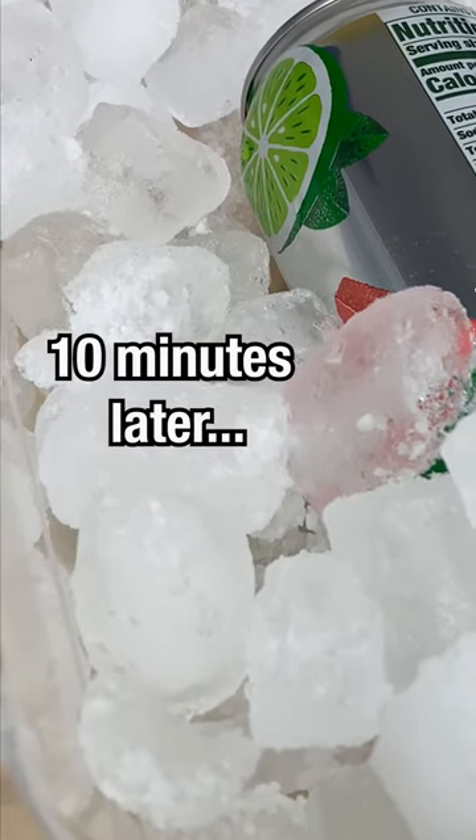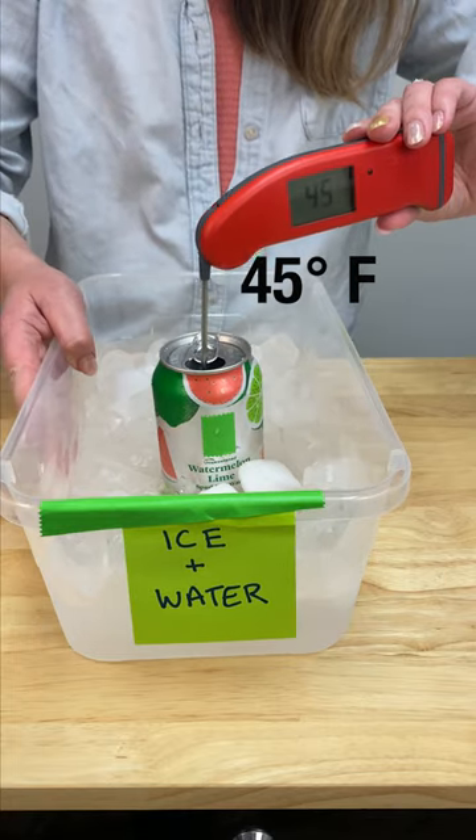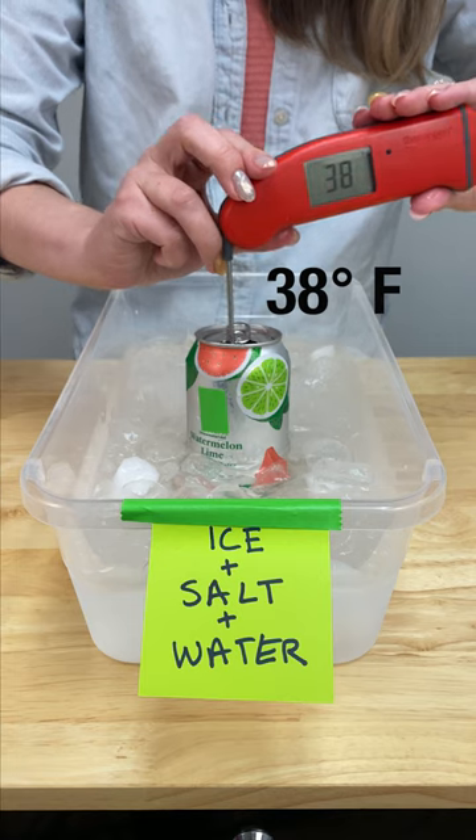This is why you might put salt down on your driveway to melt ice in the winter. But in the summer it means you can submerge your soda cans into a bath of water that's even colder than regular ice, cooling it down faster.